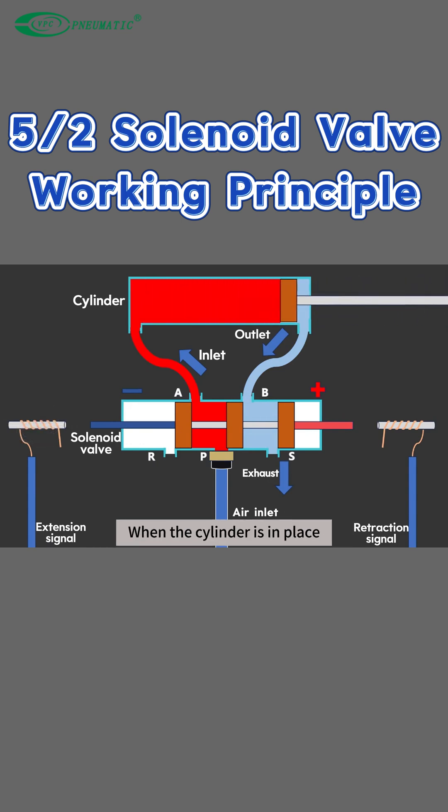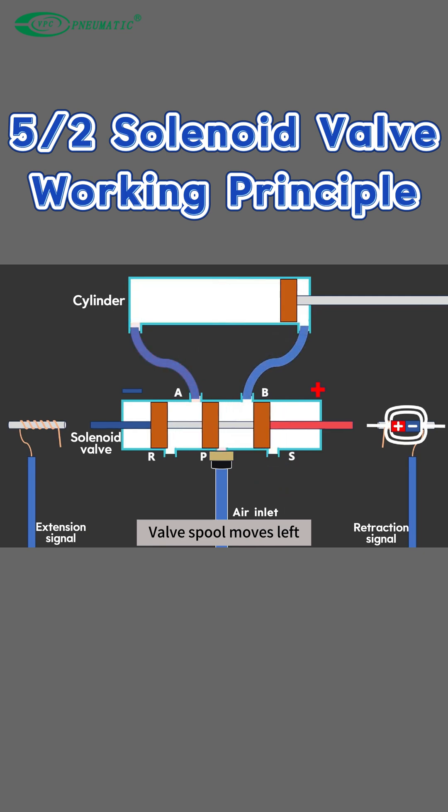When the cylinder is in place, the extension signal is disconnected. At this time, the controller sends a cylinder retraction signal. Electricity generates magnetism — same-sex repulsion — and the valve spool moves left.